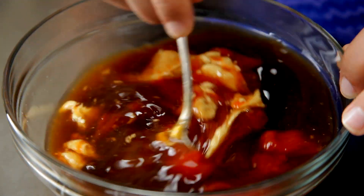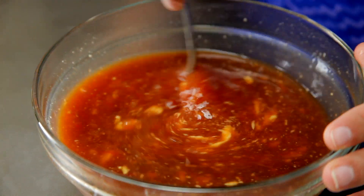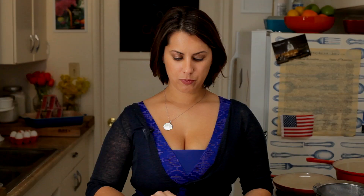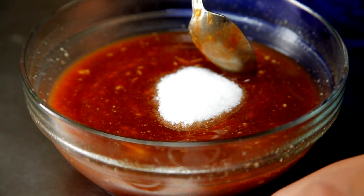What's great about this recipe is the peach preserves are going to make it a little sweet. The ketchup and apple cider vinegar are nice and tangy, making just an all-American, really delicious barbecue sauce. The last thing I'm going to add is two teaspoons of salt, and I'm going to reserve the rest for our dry rub.